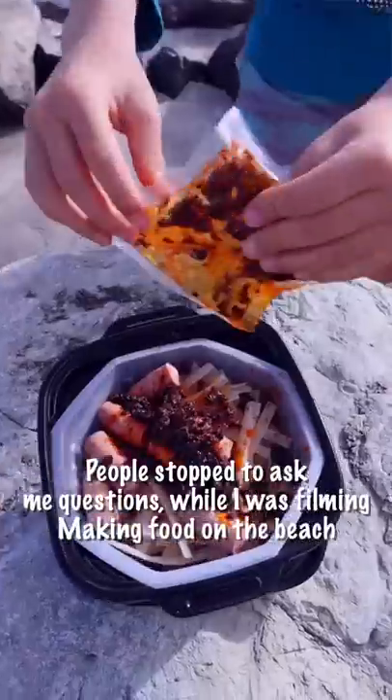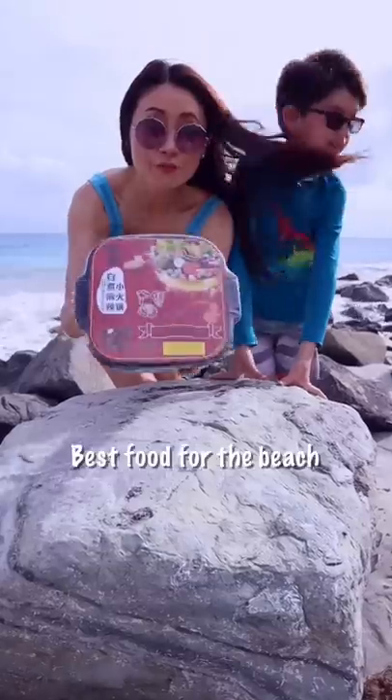Cooking on the beach! You guys can see me on TikTok, YouTube, or Instagram cooking bomb. Thank you — best food for the beach.